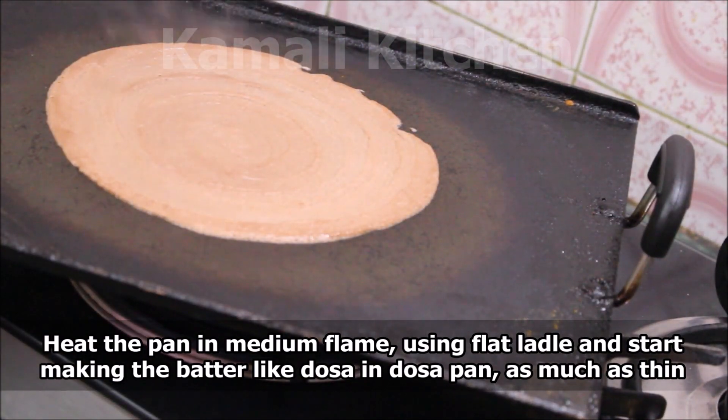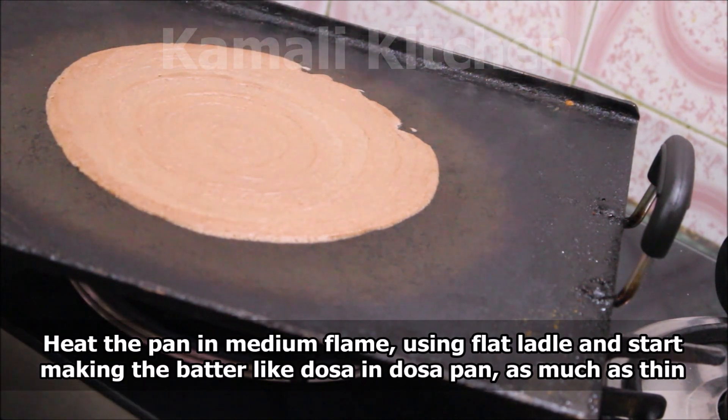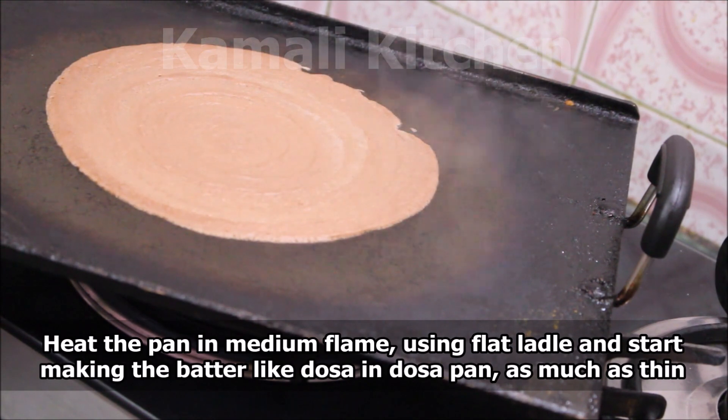We heat the batter over a medium flame. When the batter is ready, we will pour it.